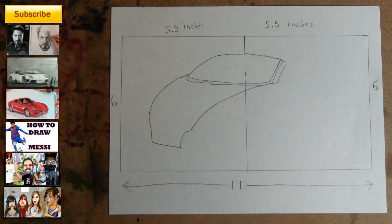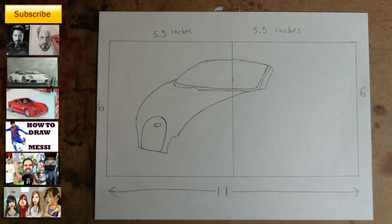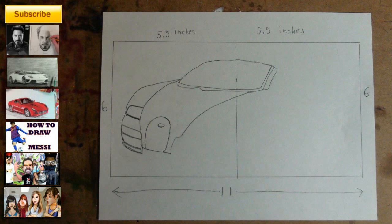Step 3: add the shape I just added — notice its placement within the rectangle. Step 4: add the oval shape. Step 5 is the most difficult step. There are six new shapes. Start with the headlight shape, which is even with the top of the oval shape.